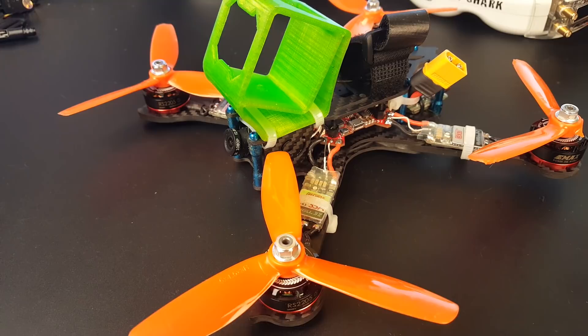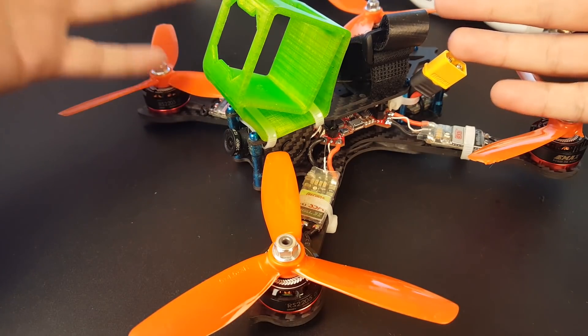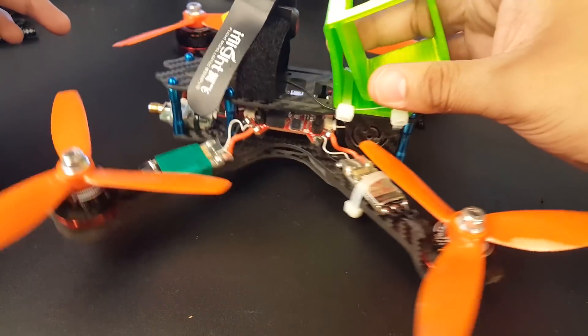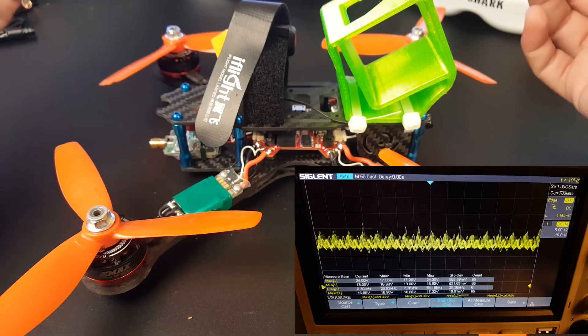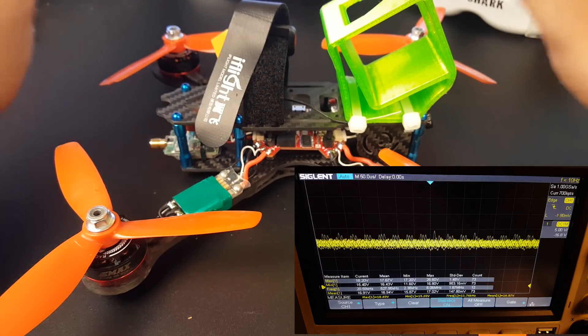Hello everyone, welcome back. So over the past couple days, I've been testing the DYS ARIA ESCs because this is our ESC testing quad now for the channel. I didn't know what to expect. I didn't add the lower ESR capacitor. We've done noise testing on the bench — they do have a little bit of noise, but they seemed like they were holding the phases very well, especially on the default 24 kilohertz.